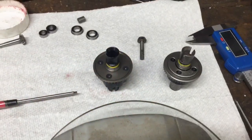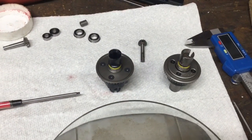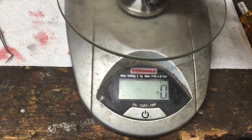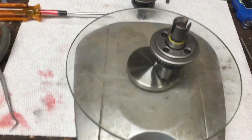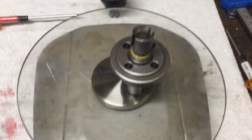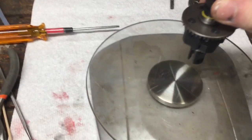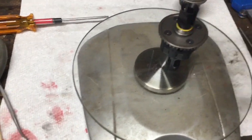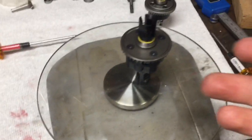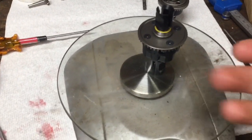Is there a weight difference between the two diffs? Let's find out. Here is the RTR — 74 grams. Now for the kit — 80 grams. It's heavier, but that's to be expected with a lot more goodies inside.